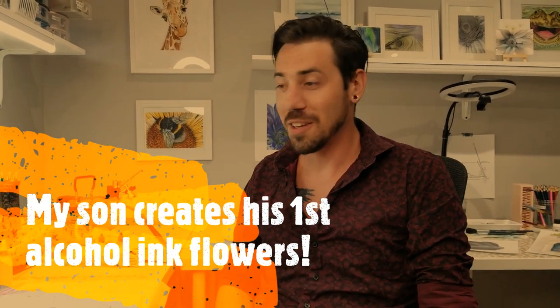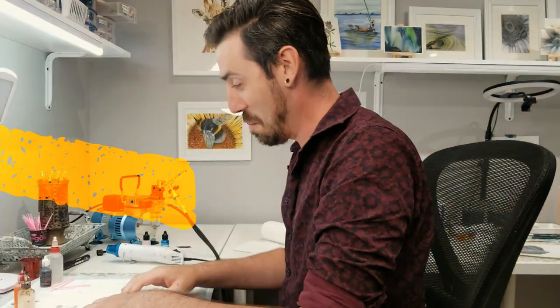Anthony, we're filming. Hi, I'm Anthony, this is Vivo Vintage Designs. Today my mother taught me how to do some flowers with the alcohol inks and I'm going to do my best to show you what I've learned.